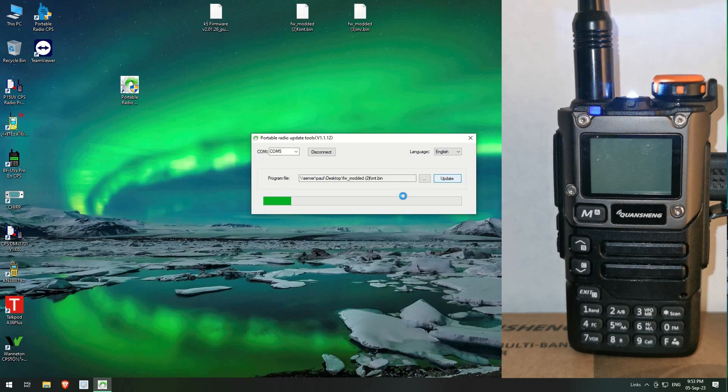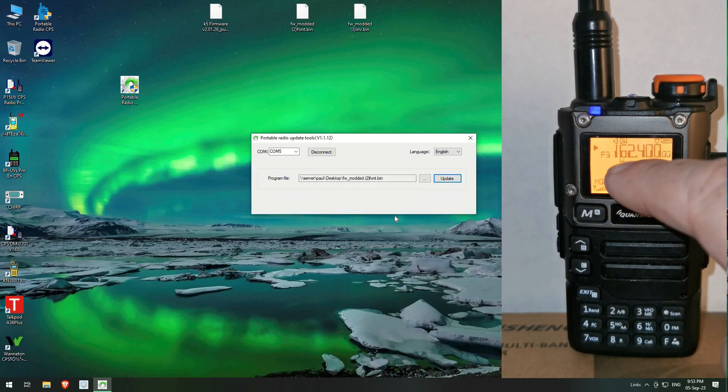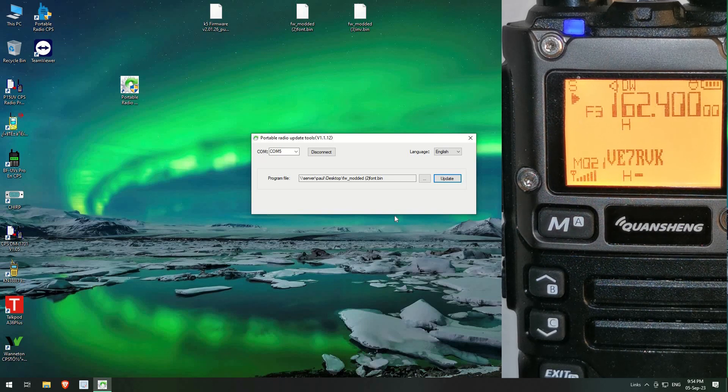The flashing light means it is updating. Almost there. Now have a look at the screen — how cool is that? It's only modified the top bar but I just think that font they've used there is pretty cool. I like that.